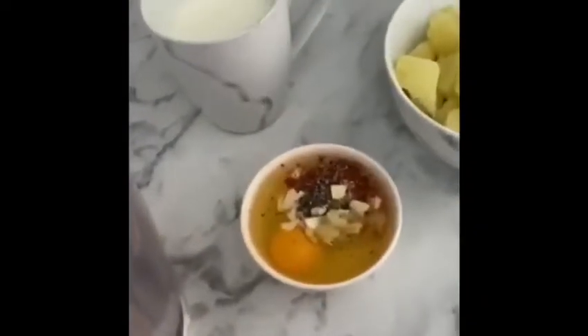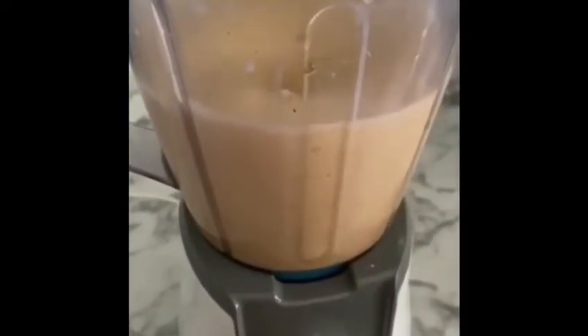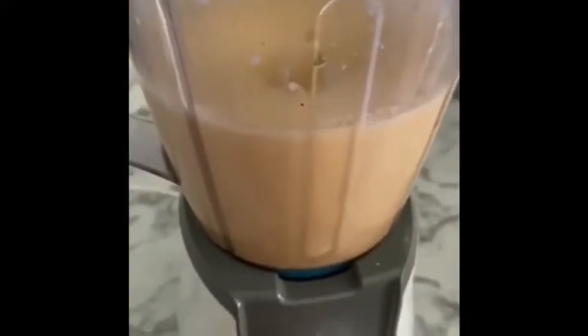I'm sorry, that's my darling. I've started to blend. Milk. We blend it.